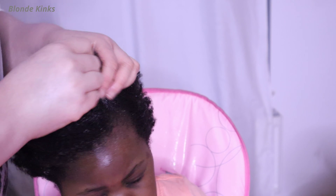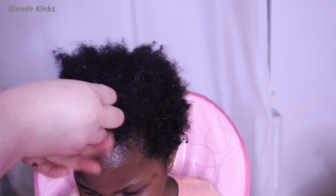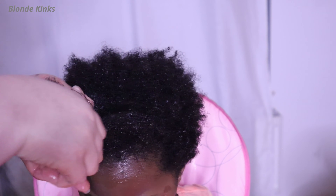Now chop the onions into little bits and put into a food processor. I like to use my food processor for this since I don't need to add any liquid to help move the blades of the blender. Blend the onion into a smooth paste, and once you're satisfied with the smoothness of the paste, transfer to a cooking pan.